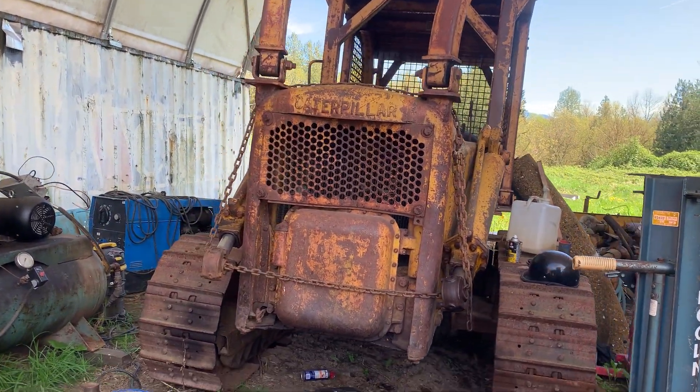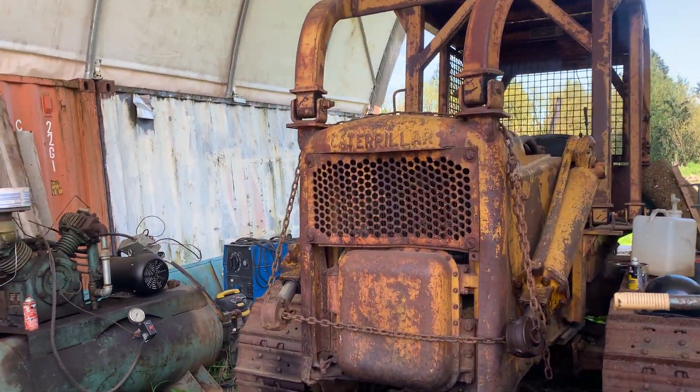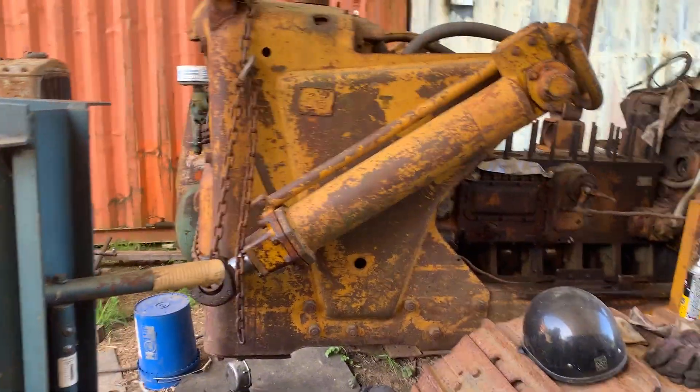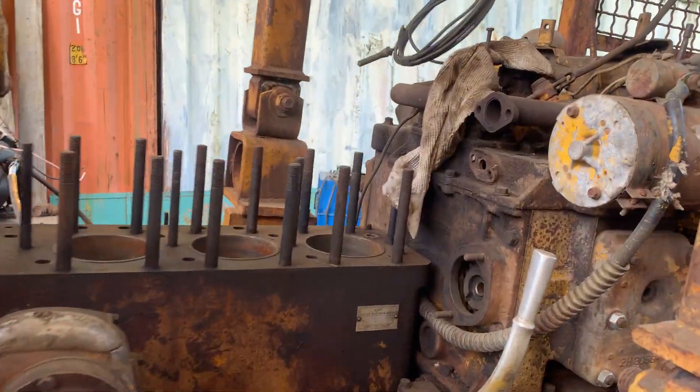Here we have an old D6 — it's got the hydraulic tank in the front and hydraulics. We'll talk about the owner here, trying to figure out maybe a year. We could go by the engine; it says it's a 9U, there's some numbers here.